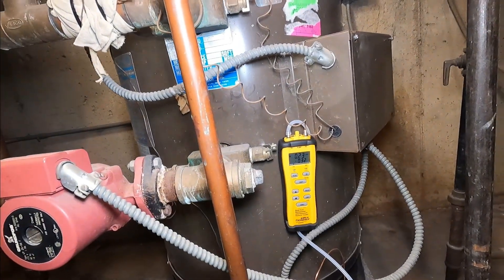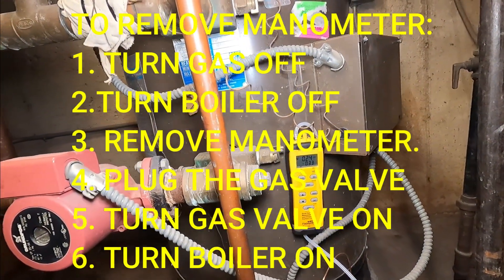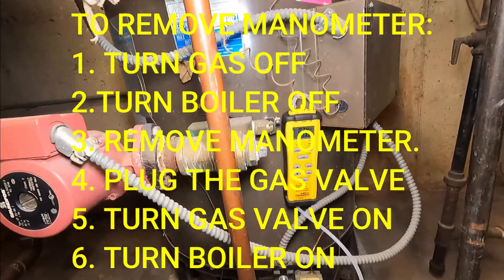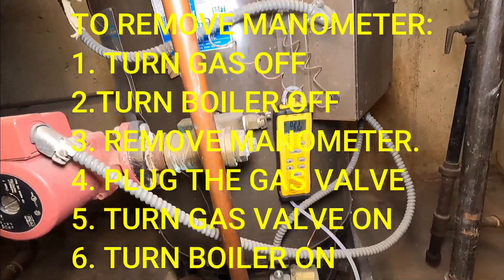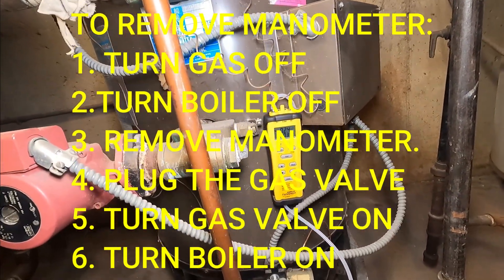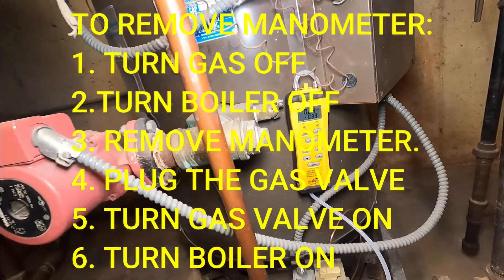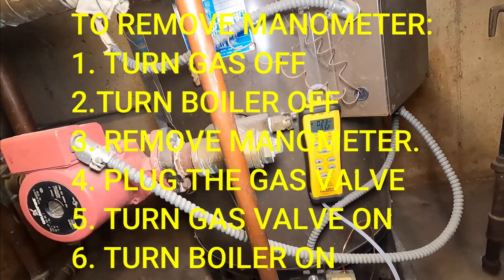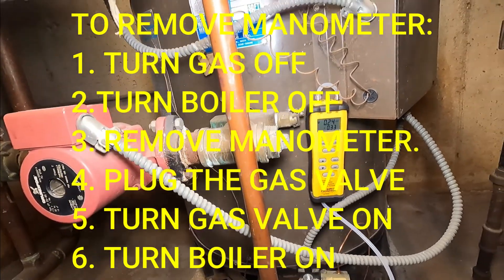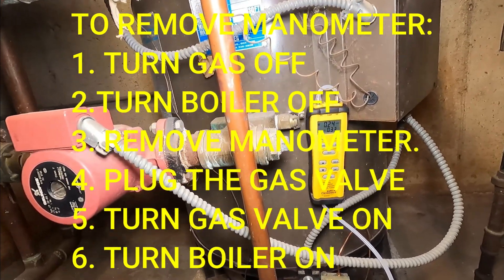This is staying at six — I'm gonna tell the owner what's going on. I have to remove my manometer, turn the gas off, turn the boiler off, plug the hole in the gas valve, then turn the gas valve back on, light my pilot — because it's an old system with a pilot and thermocouple — and then turn it back on again.